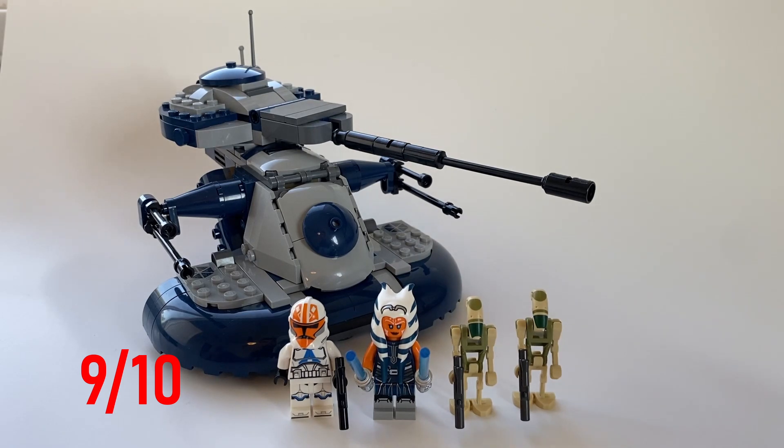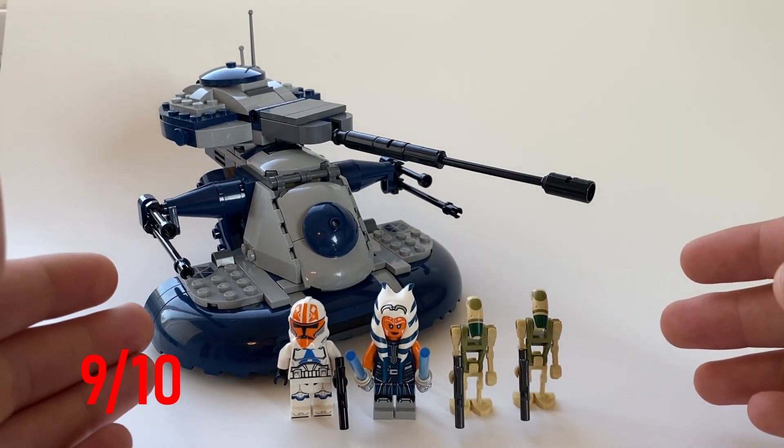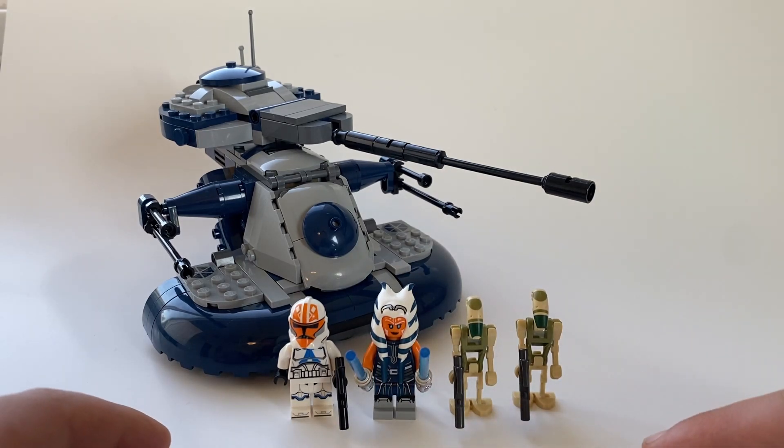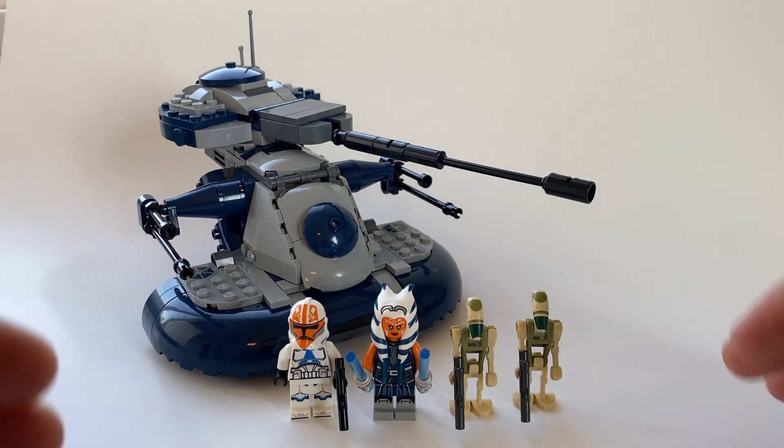Overall, I think I'd give this set a 9 out of 10. It's just a really good build. It has some things that need to be changed, but overall I think it's really good. The minifigures in this set are also very nice — they all have really good printing, and overall I really like this set.